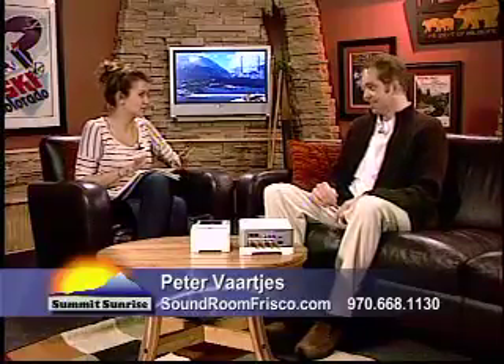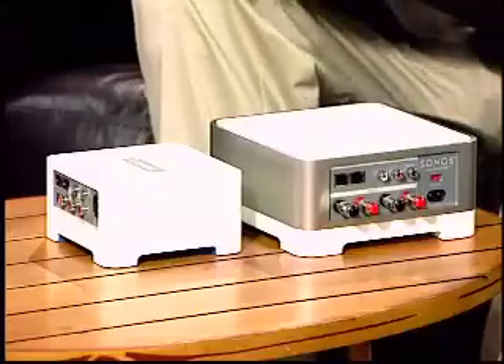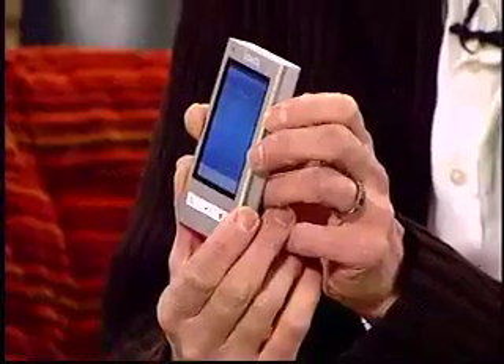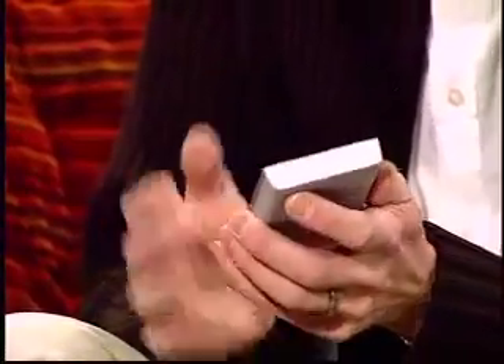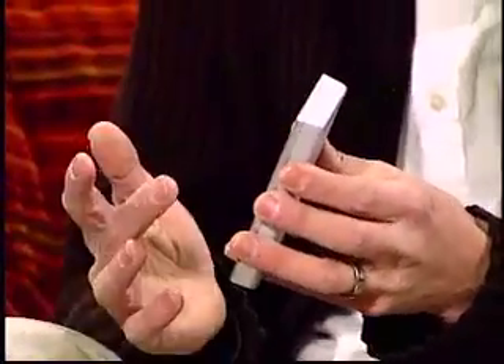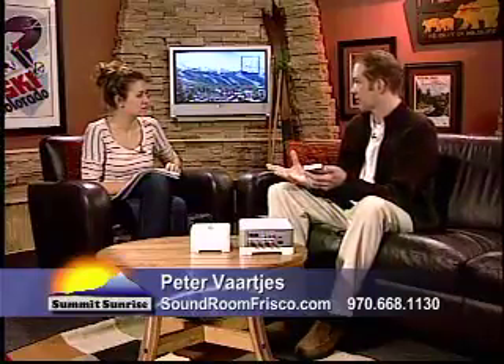It sounds like there's a lot of different components you can get into. One of the nice things is a dedicated controller. So instead of controlling your music from your computer through the desktop program that comes with the component, there's also a dedicated controller — and that thing's pretty sleek looking. It's touch screen, and it also shows you the album art of what it's playing. From the screen you can select the different areas — say you want to play music on the deck, you select the deck, select your source of music, and change the volume without affecting the rest of the house.